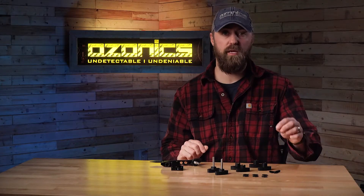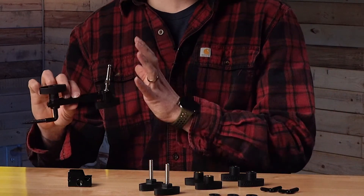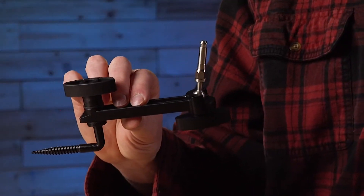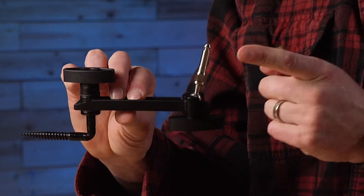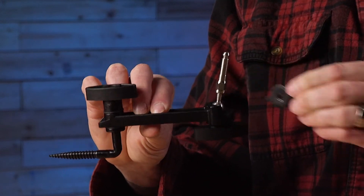You also get two of the wing nuts. Those don't apply to our newer products — that was for the HR 200 from five-plus years ago, where instead of an easy mount stud, that was a threaded stud. So that wing nut would have gone with that threaded stud.